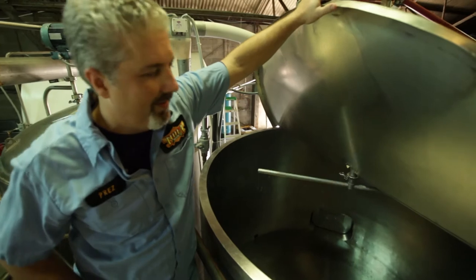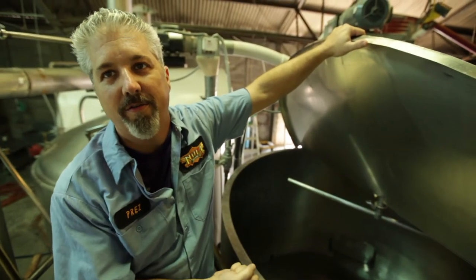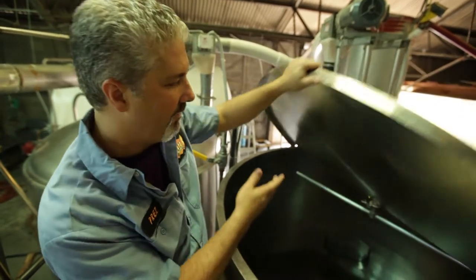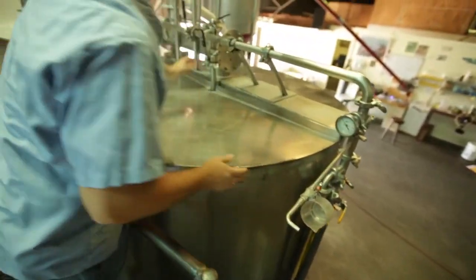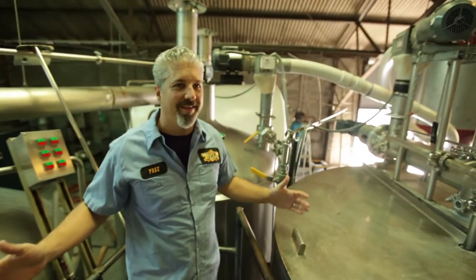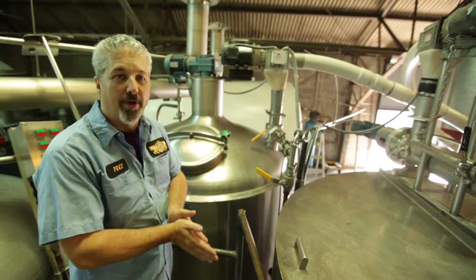This is the lauter tun. This is where we'll actually strain all the sugars in the liquid and keep the grains in here. We'll pull the grains out after all the liquid's out and put them in big giant Tupperware containers, which we have over there. And we give them to a local farmer named Snooki.